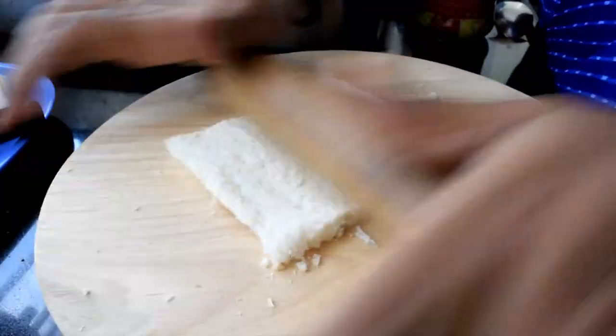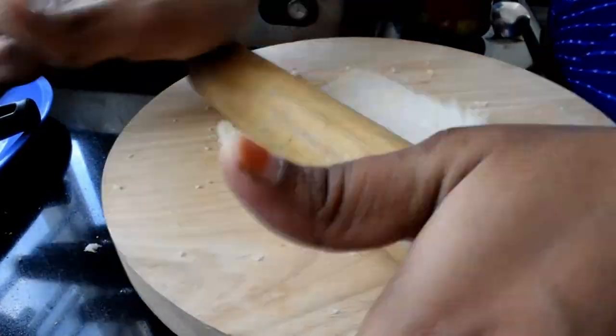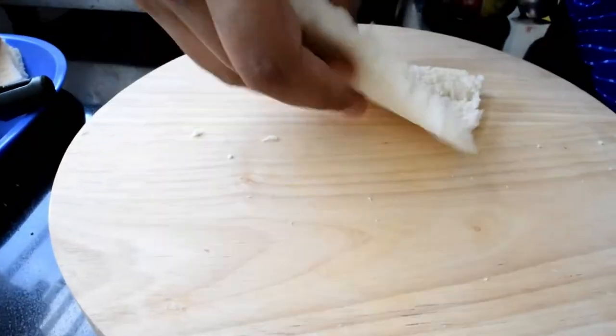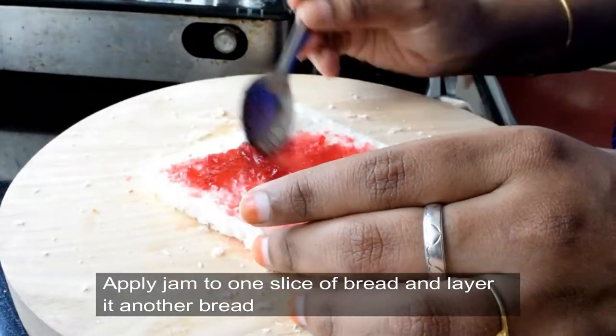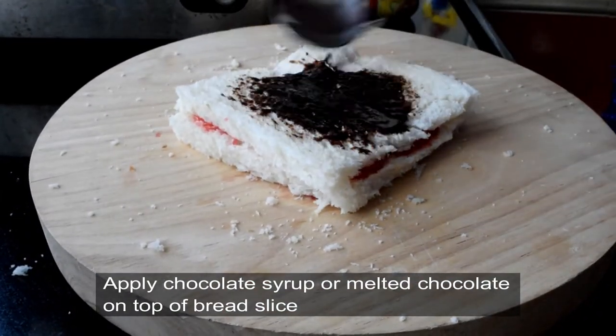we will use the white part and then cut it soft. We will cut the bread. We will also cut it in slices. We will also cut the chocolate syrup and chocolate sauce.